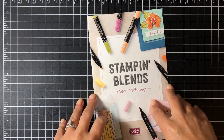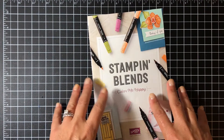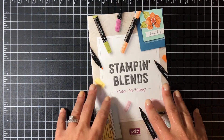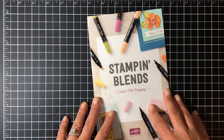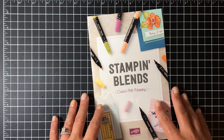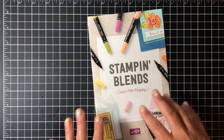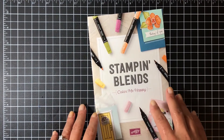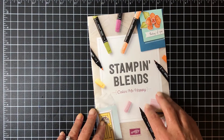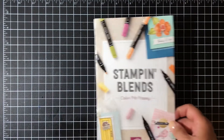Hey guys, Christy Velasquez here. Today I wanted to showcase the new Stamping Blends - these are brand new alcohol-based markers that Stampin' Up released for customers to buy on November 1st. Before I get into showing you techniques on how to color with them, I thought I would just talk about some of the basics, things you need to know about these markers. There are a lot of videos out there from other Stampin' Up demonstrators that go through this too, but if you haven't seen any of those, it is beneficial to understand the basics of the Stamping Blends. There are 12 colors from the color families.